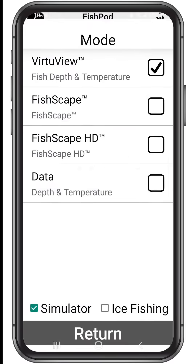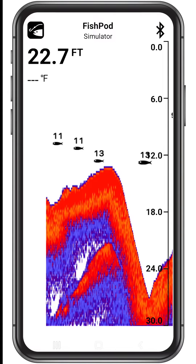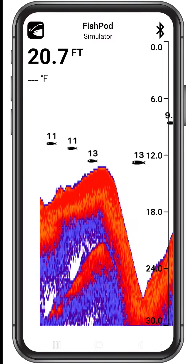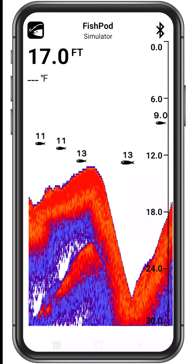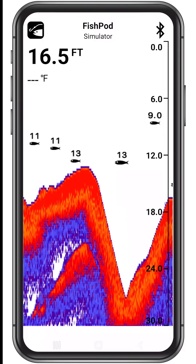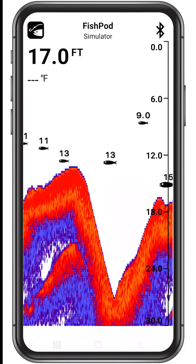The FishScape mode is for intermediate anglers looking for advanced features to pinpoint optimal fish habitats. It uses Hawkeye's FishTarget technology to show the location and depth of fish echoes, while delivering real-time sonar echoes to uncover debris, weed, trees, drop-offs, and a variety of other valuable sonar data.